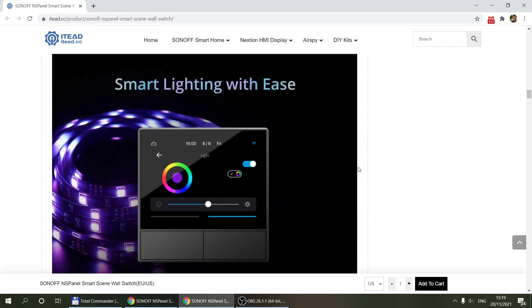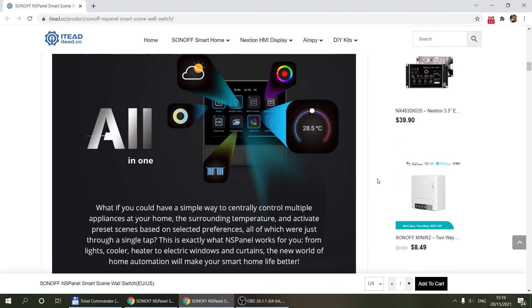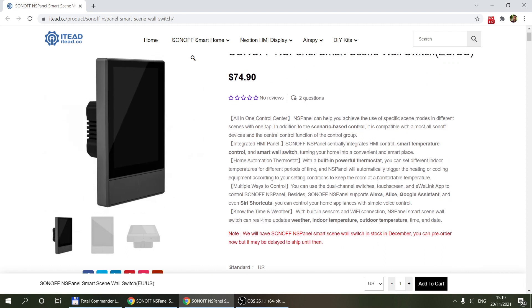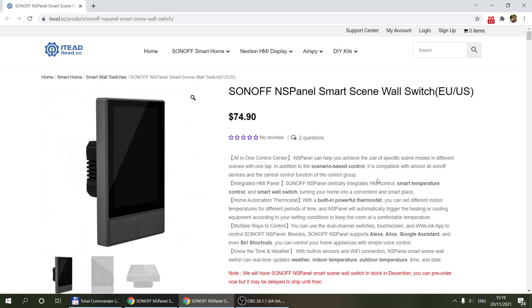If you're interested in this product, Sonoff has given me an affiliate link. If you want to support my channel without any extra cost to you, please use that link to purchase your Sonoff NS panel.